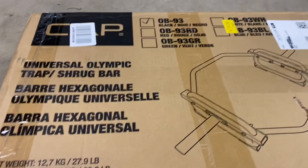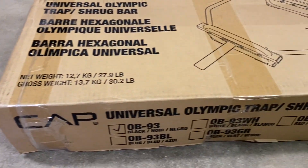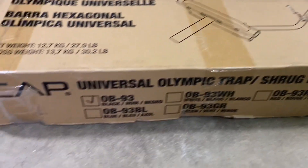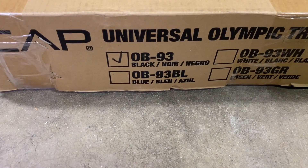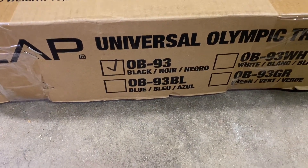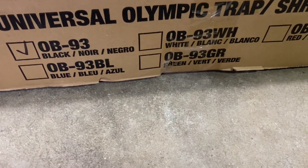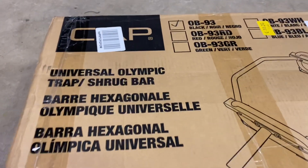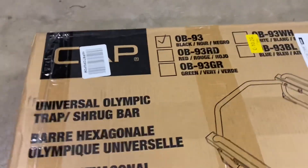What's up guys? I'm going to do the unboxing of the Cap Universal Olympic Trap Slash Shrug Bar. I went ahead and got the regular black. The blue and the white and the green were about a couple dollars more than the black — why? I don't know. Let's get into it.